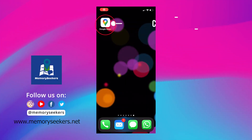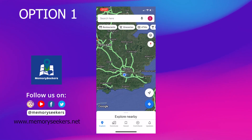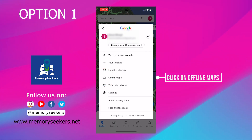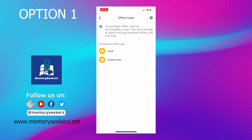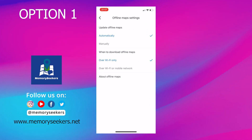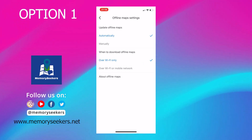Open Google Maps on your iPhone and then click on the profile button which is in the top right hand corner. Now click on the offline maps icon. Before we download a map we want to check your settings, so click on the settings button and then check that you have Wi-Fi only ticked.